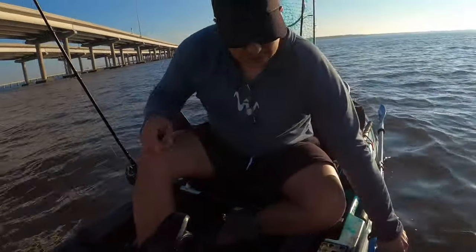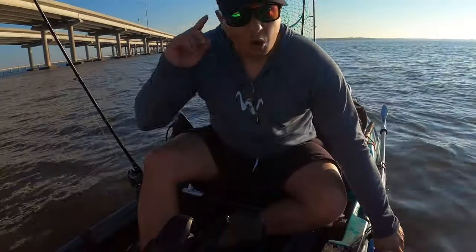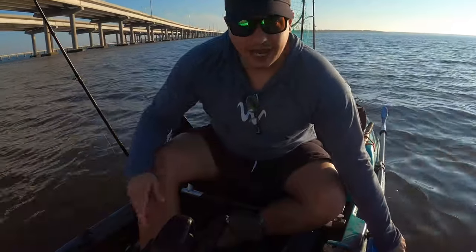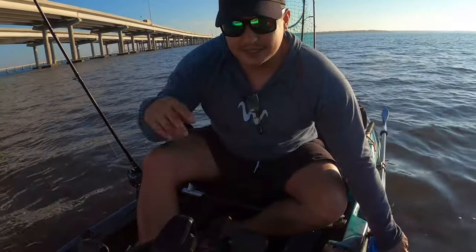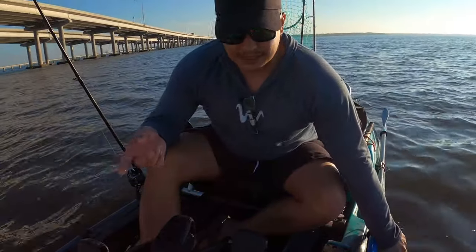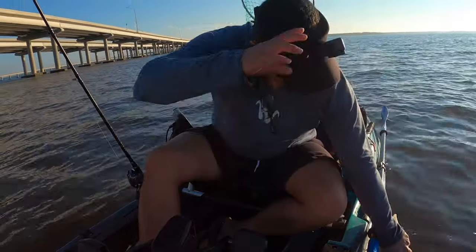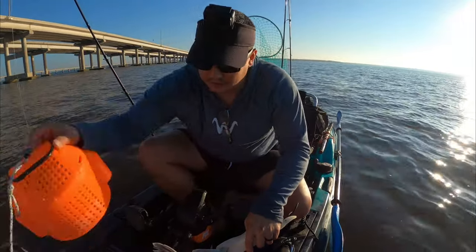This video is sponsored by Waterland — Waterland sunglasses. They've been happy enough to sponsor the channel. With the sponsorship you guys actually get a discount code for about 15% off all Waterland sunglasses. If you're looking for a good pair of polarized sunglasses, these things work great — I can see the sheephead and this water is super dirty. All right, let's put this fish back and get after it.